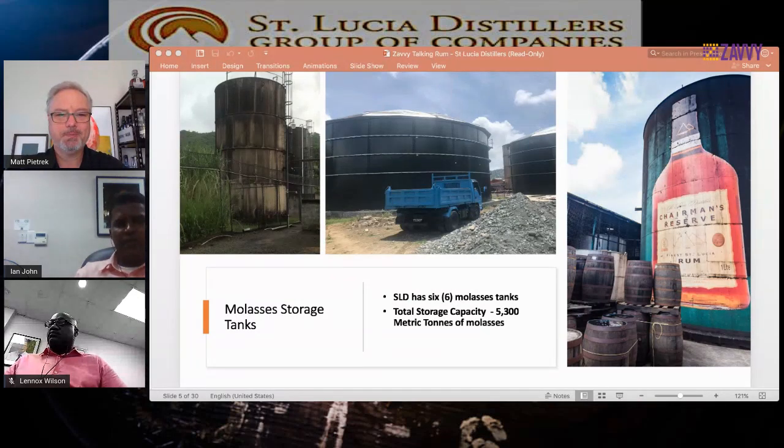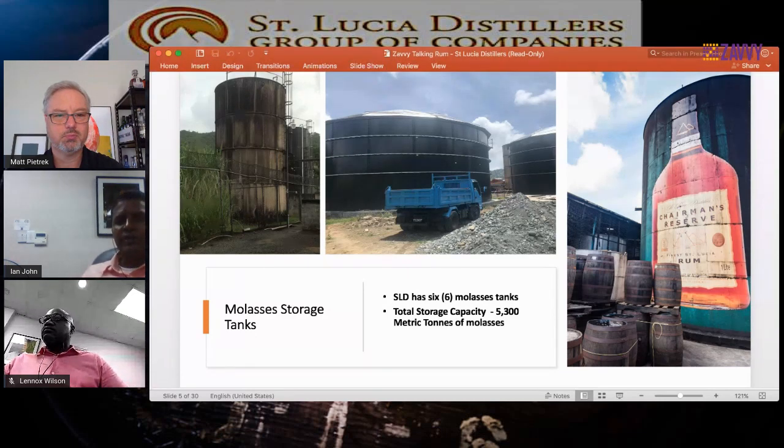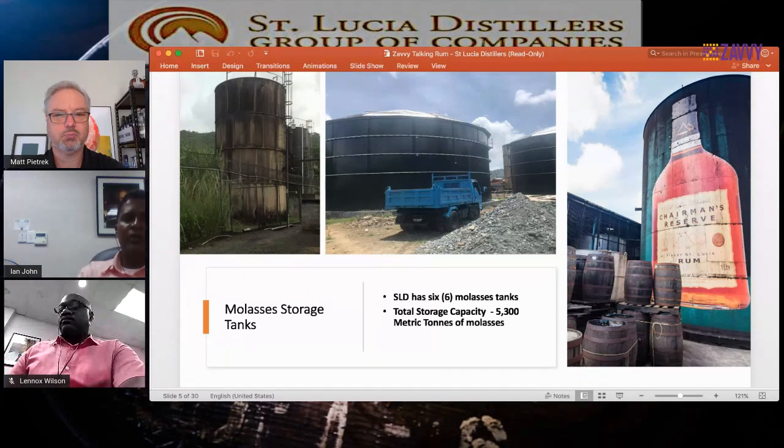Originally we had four molasses tanks, each holding 600 metric tons. We've now installed two new molasses tanks to increase our capacity to 5,300 metric tons, which holds more than a year's supply of molasses. That helps us mitigate against the issues we have with sourcing molasses throughout the region, as logistics for getting molasses into St. Lucia are getting more and more difficult. We make sure we have enough capacity to keep the plant in operation while sourcing new shipments.